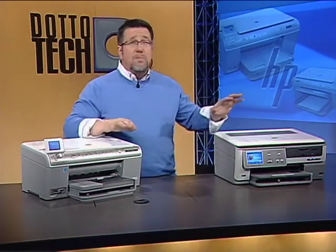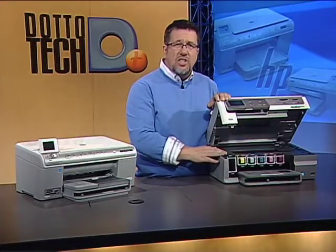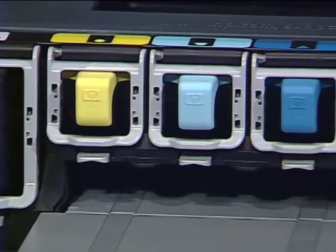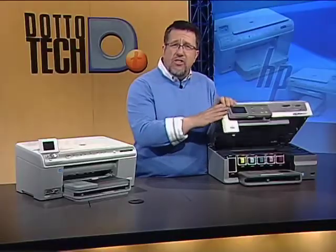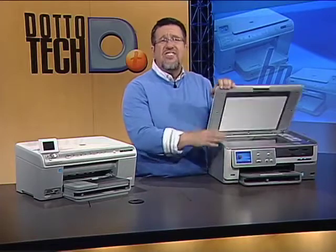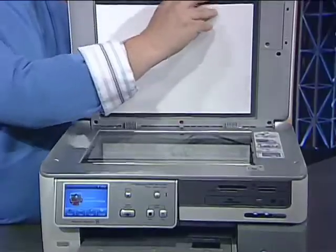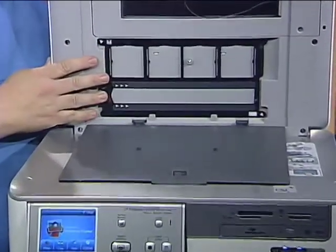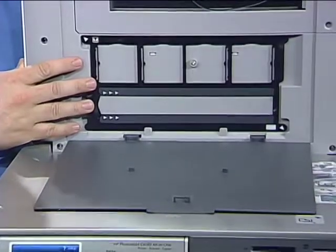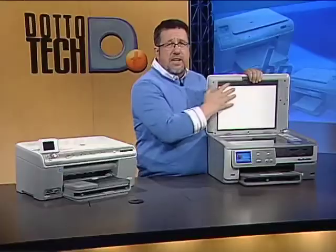All of those networking features and many others are shared on the C8180. This one has a six-ink system and also supports the newer high-capacity, more economical ink cartridges. The scanner is a higher resolution 96-bit scanner. One reason you'd want that higher resolution is that this model has a built-in slide scanning attachment — when you're scanning slides, you'll really appreciate the extra resolution.